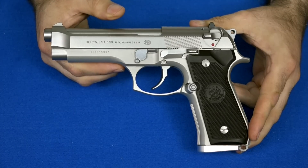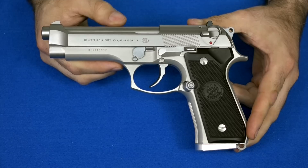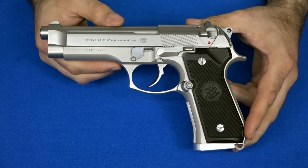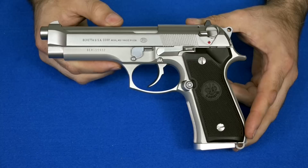A few days back, I showed everyone my new Beretta 92FS Inox — well, as new as an 18-year-old gun can be. This is one of the guns that has the all-stainless controls, so it's a little bit different than most Inoxes. These are a little harder to find. I've been looking for one for quite a while. I have the compact version, and I finally found the full-size version.